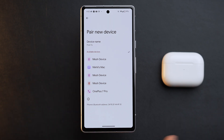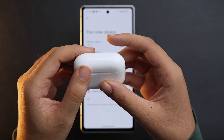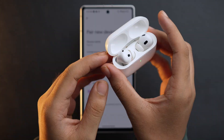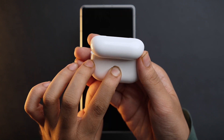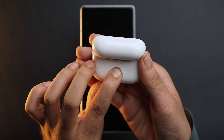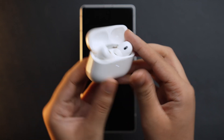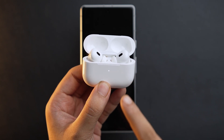Now if you have AirPods or AirPods Pro, make sure the AirPods are in the charging case. Open the lid of the charging case, and at the back of the case you'll see a button. Press and hold the setup button on the back of the case for about five seconds, or until you see the status light flashing white. As you can see, we are currently seeing the status light flashing white.